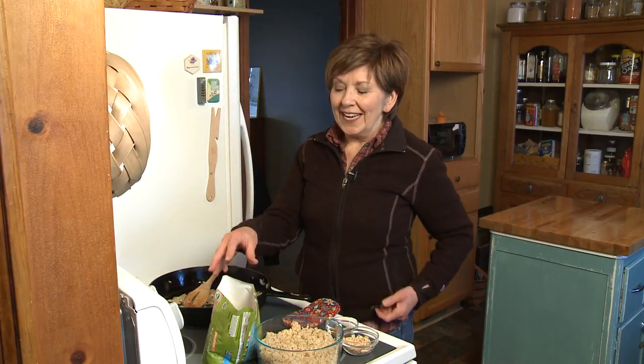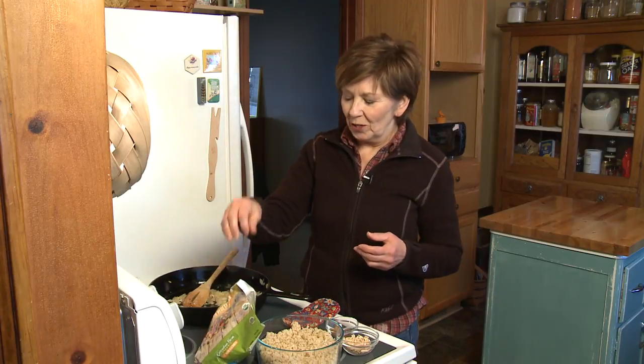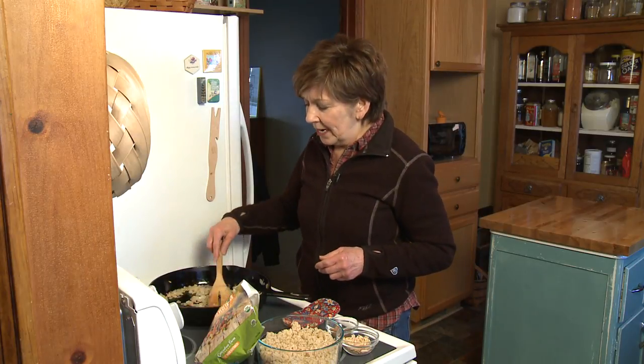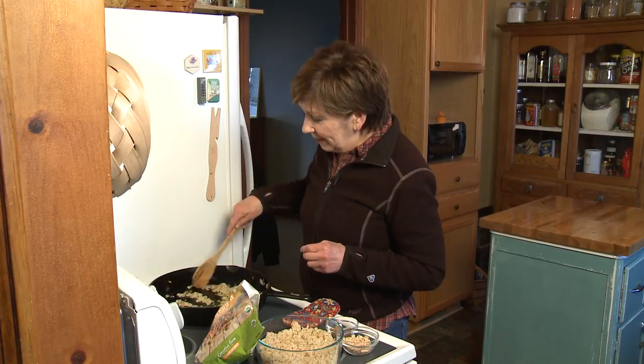I've already chopped an onion. And the other thing you need is a bag of frozen mixed vegetables in the freezer — we're going to use that in this curried fried rice. So easy, just a few ingredients. I've already chopped an onion and sautéed it until it's nice and tender and clear.